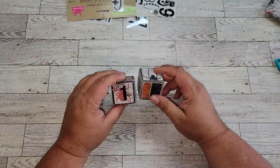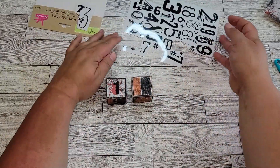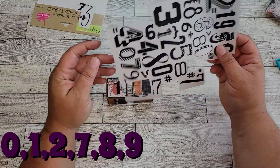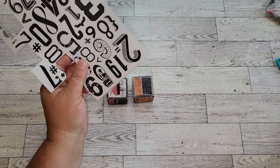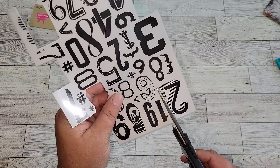For the second cube, we're going to use more of the Dollar Tree rub-on transfers. The numbers we're going to use for this cube will be 0, 1, 2, 7, 8, and 9. I'll put these sequences up on screen for each cube. This combination will give us the right amount of numbers we need for our Halloween countdown.